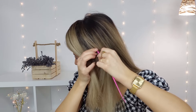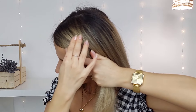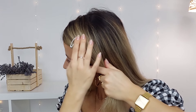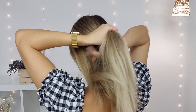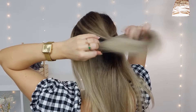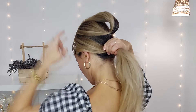For our last hairstyle, make a deep side parting and on the heavy side use some clips to accent the beauty of this hairstyle. Then select your crown section, tie it with a clear elastic — it looks a little like our second half-up style. Grab the rest and tie it underneath the crown section.